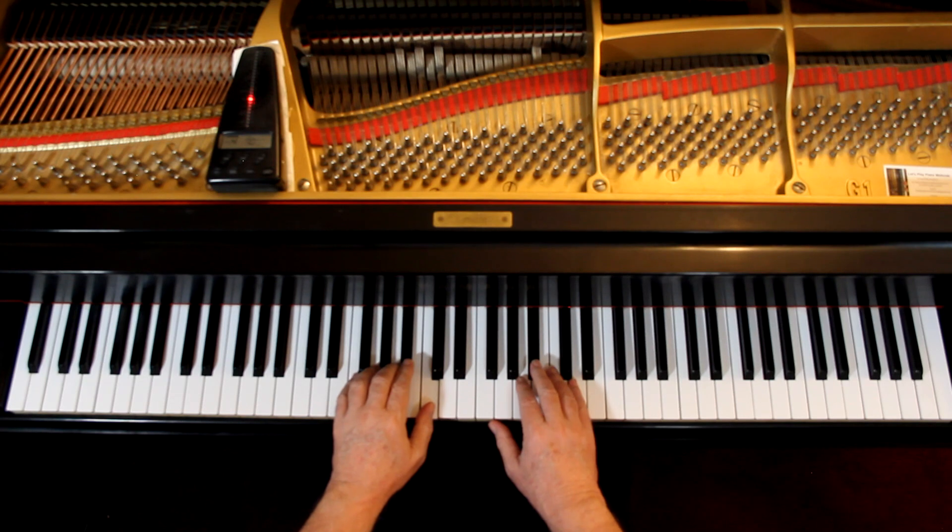I'd like to play it with you very slowly to double check all the notes and rhythms. I'm not going to do any dynamics. We will do it twice so the right hand can go up an octave. I'll give us four counts. One, two, ready, go.